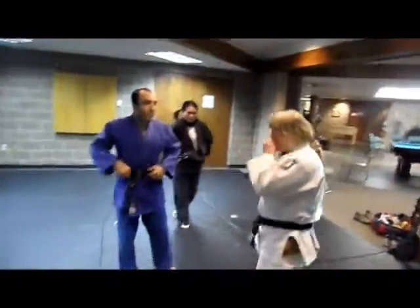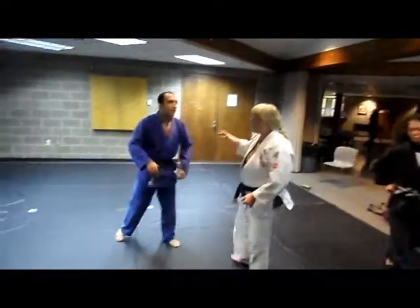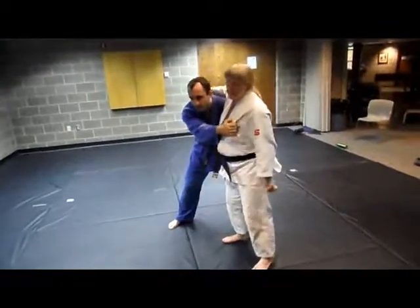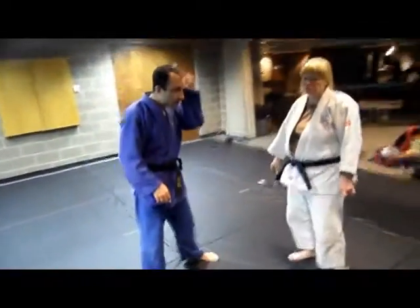When I do grip fighting, I'm a righty. I was talking to Yoko about this — this is what I want right here. So if I can just reach out and grab it, I will. But for the most part, someone good won't let you reach out and grab it.